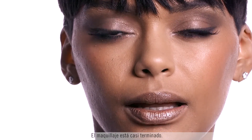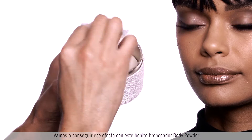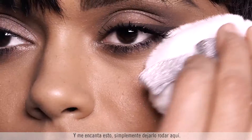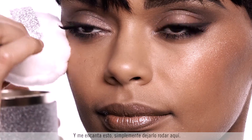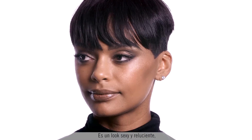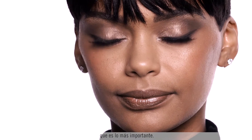The makeup's almost done and what I think she needs is a little more bling. We're going to get that effect from this beautiful bronzing body powder — just applying a little bit with this puff, which rolls the highlight on perfectly. You get this beautiful satin finish. It looks sexy, it looks shimmery, but at the same time it's approachable, and that's the most important thing.